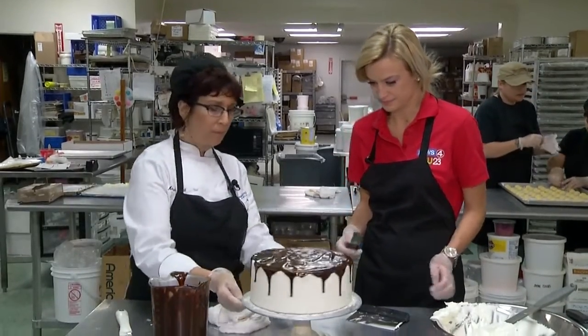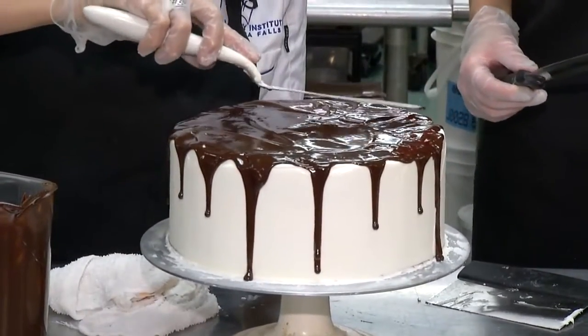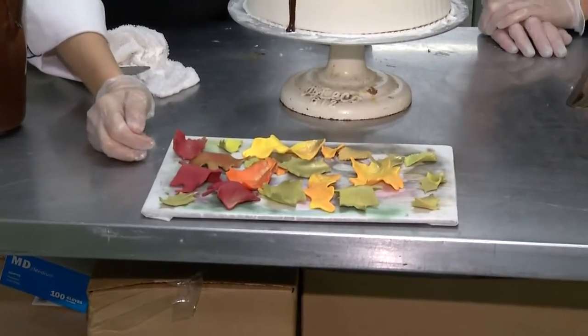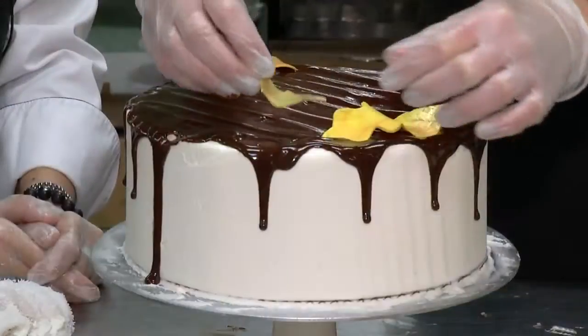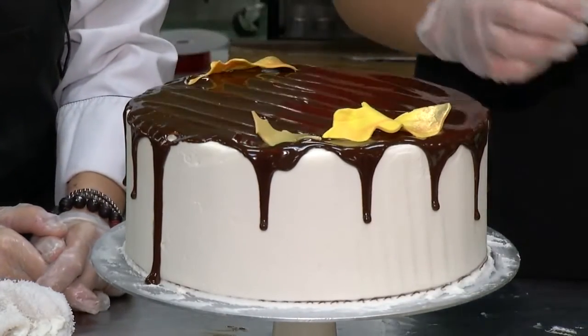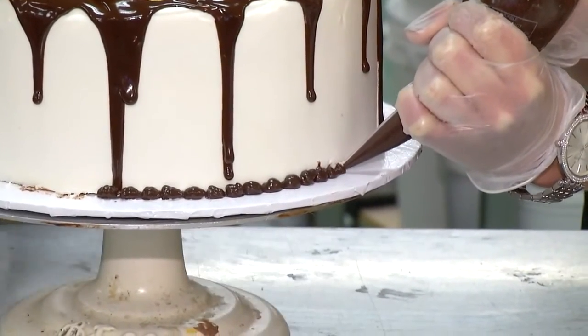Like the chocolate ganache drip we used on our cake — we'll just even that up and make a little design on top. Then we put some fondant leaves and pumpkins on top. See how pretty they pop right against that chocolate. Plus a border of piping around the bottom, and Marianne is ready to start on her next masterpiece.